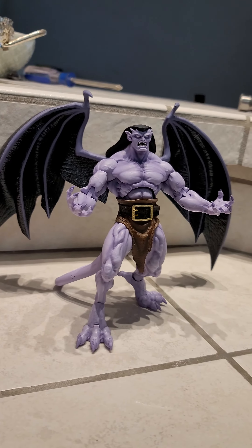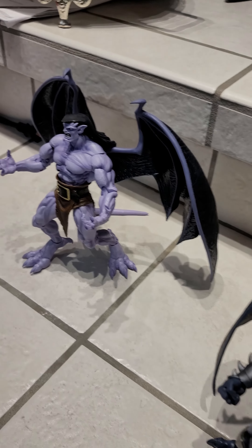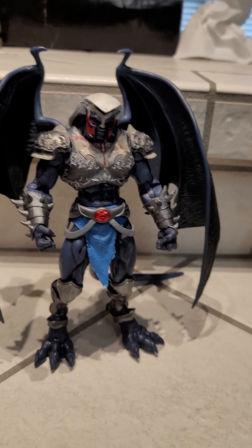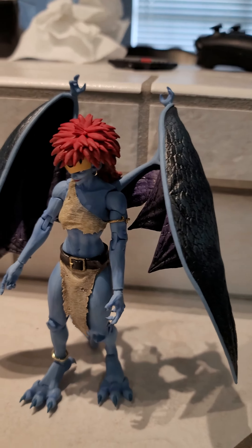This is a custom — the arm is perfect. This is a completely new custom.